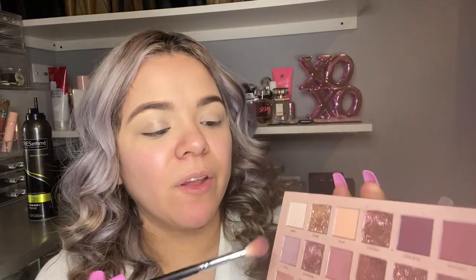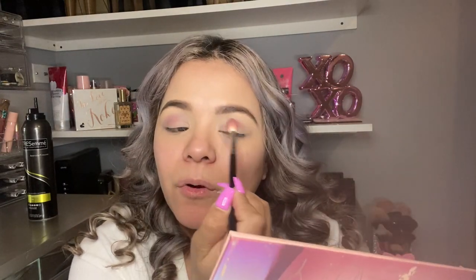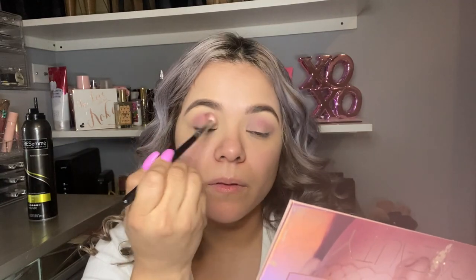I am gonna start with using the color Lace over here, and I am using my M441 Morphe brush. I'm just gonna dab it in there. I'm basically just blending this color into my eye, back and forth. This color is so beautiful.